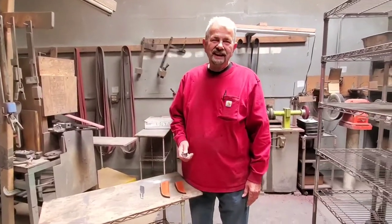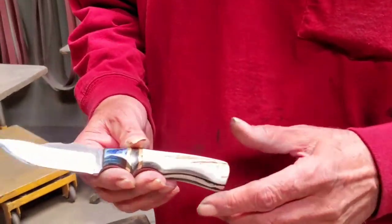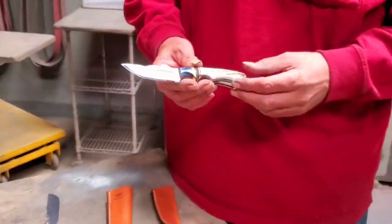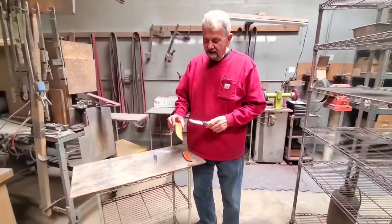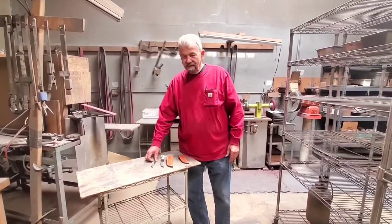Hey, this is Charlie Davis at Anza Knives, owner of Anza Knives, knife maker. I want to talk about a little sheath safety, because our knives are very, very sharp — sharper than most knives.